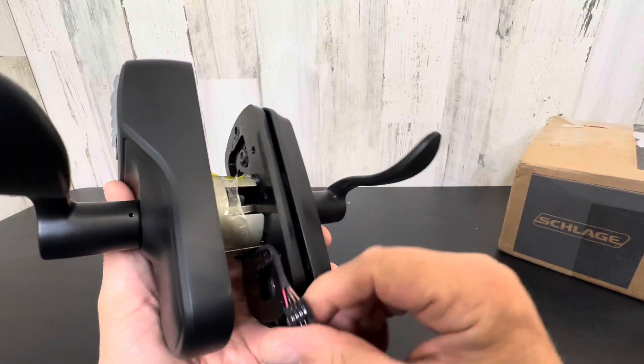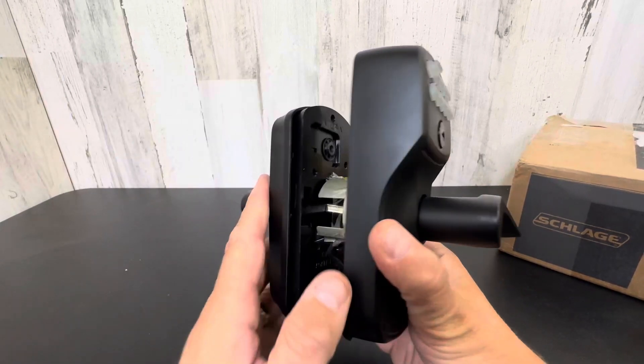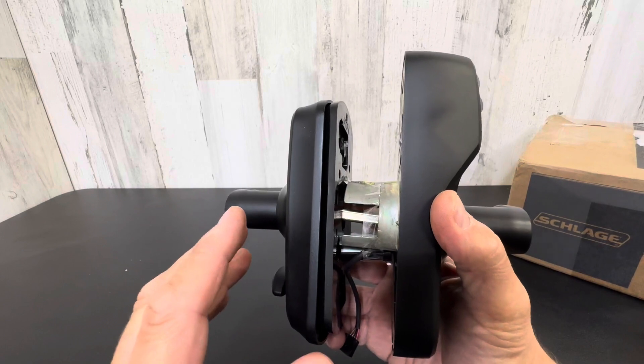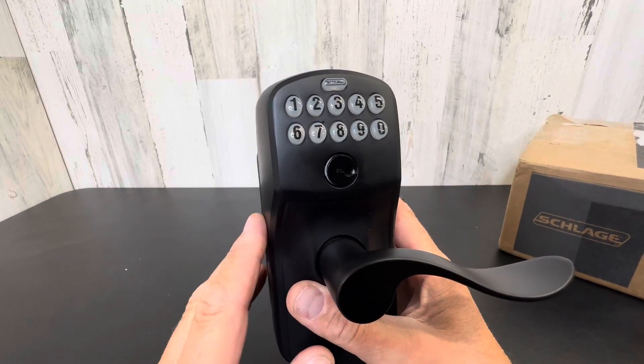It takes a nine volt battery. You hook this up to your door — very easy to swap out with a regular door handle. If you have any construction or mechanical skill at all, you can easily put this in yourself and save yourself the money of hiring somebody.